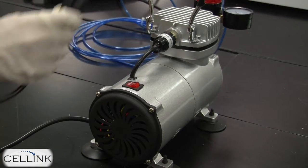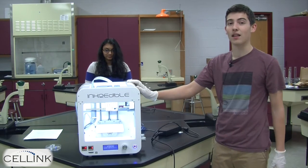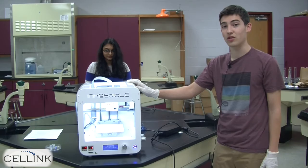Once this is firmly in place inside of the bioprinter, plug in the air compressor to the electrical outlet and turn it on. Make sure that the air compressor is plugged into a separate electrical outlet than the bioprinter because of the electromagnetic interference between the two devices.